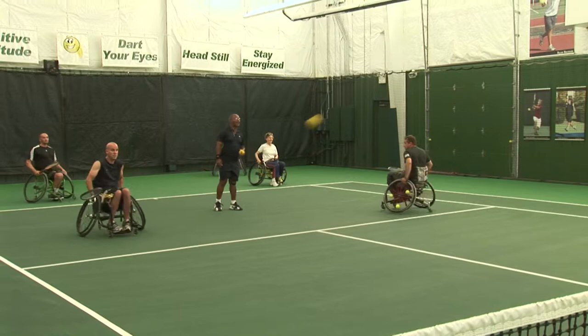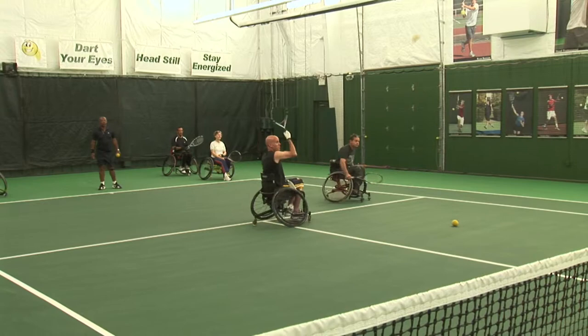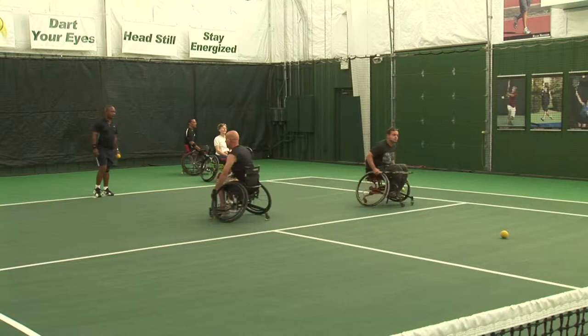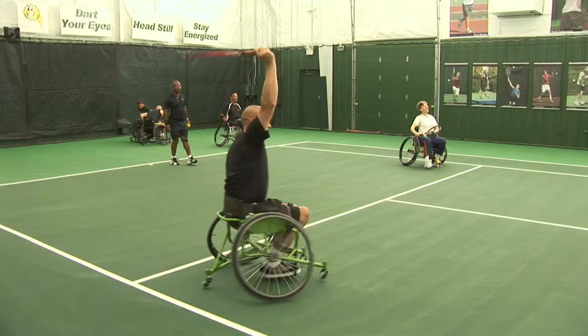Okay, to add variety to this — let's go cross court. Now we've changed direction. Let's go cross court. Move the chair — I want you to turn into it. Very nice. Switch, come on up. Okay Judy, you're up. Excellent job.